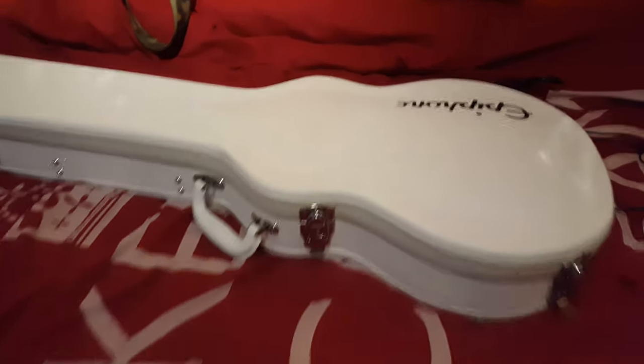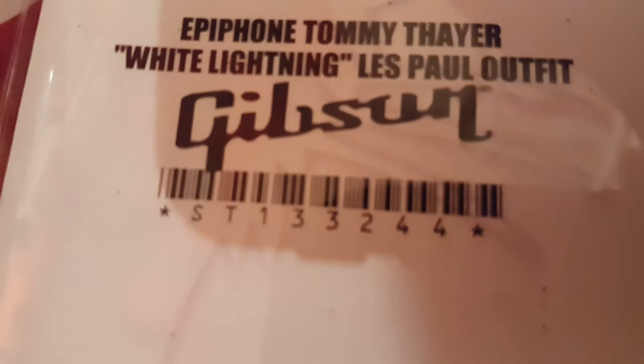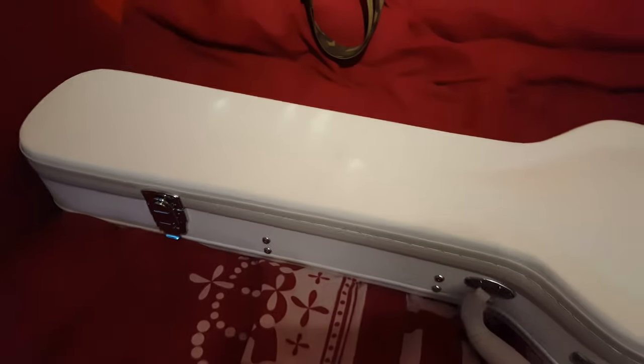Hello everybody, today I'm just going to do a quick video on the Tommy Thayer White Lightning Les Paul outfit. This is the Epiphone one - this is Tommy Thayer's signature Epiphone Les Paul.